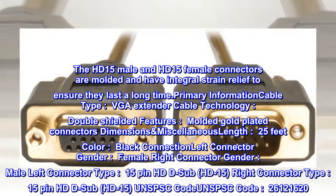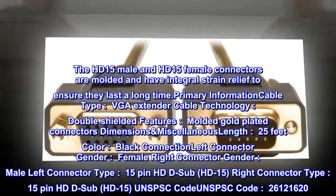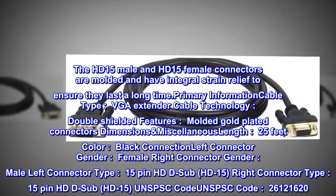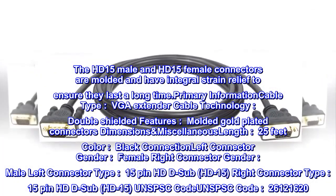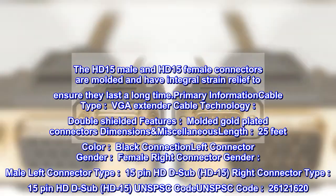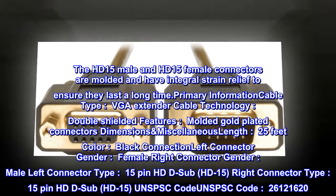Primary information: cable type, VGA extender; cable technology, double-shielded; features, molded gold-plated connectors. Dimensions and miscellaneous: length 25 feet, color black. Left connector gender: female. Right connector gender: male. Connector type: 15-pin HDD sub, HD15. Right connector type: 15-pin HDD sub, HD15. UNSPSC code: 26,121,620.